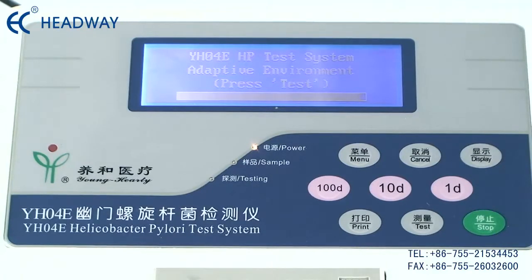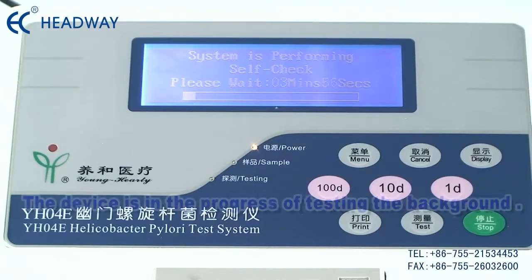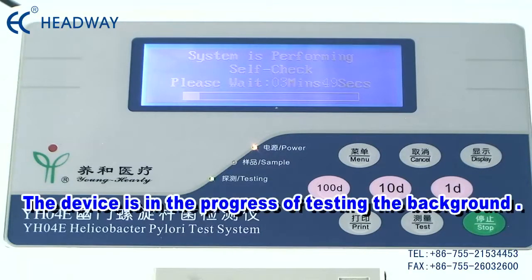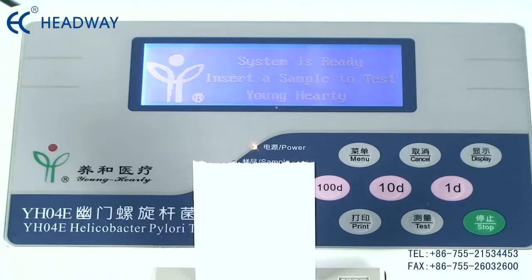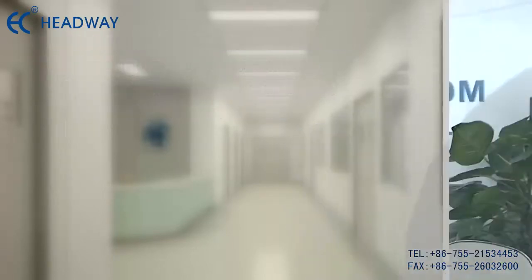During the waiting process, no operation is allowed on the instrument. The instrument will automatically detect the background radiation environment and depth, though the progress does not show on the instrument display. Once self-inspection and self-adaptive environment processes are complete, the built-in mini printer will output the system self-test results and adaptive environmental results. Under normal circumstances in future use, the instrument can be used after the completion of self-inspection.